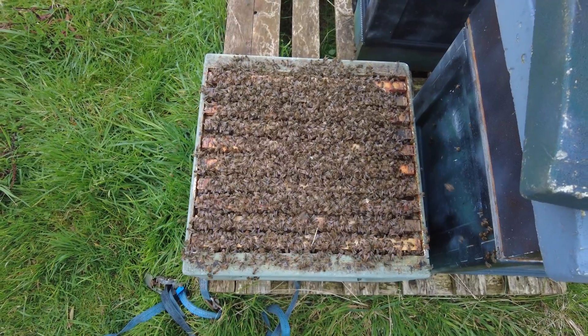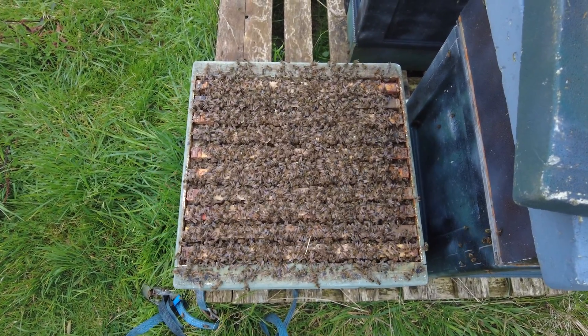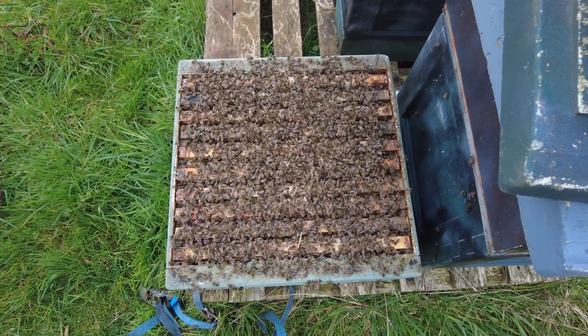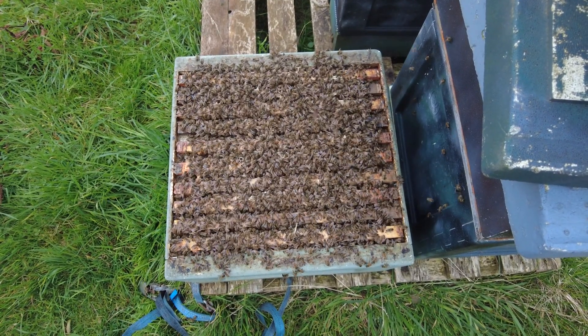However, if you have got big massive booming strong colonies and you're convinced that they're covered in brood and the bees just need a little bit more space, what I'm going to show you in this video is a really quick easy configuration that gives them sufficient room to expand but also completely mitigates them losing too much heat above the cluster.